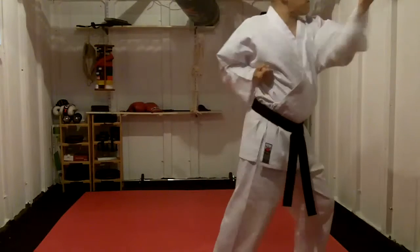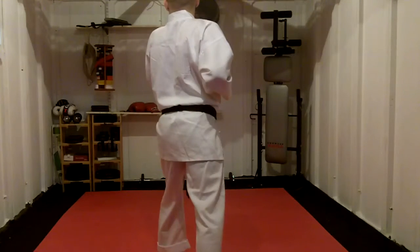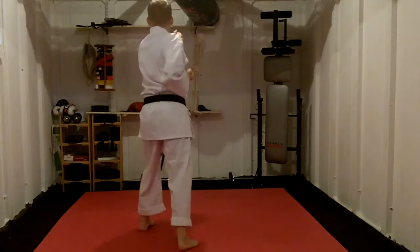Stepping through, so 2k. 90-degree turn, doing Uke. Stepping through 3 times — once, twice, 3 Uke.